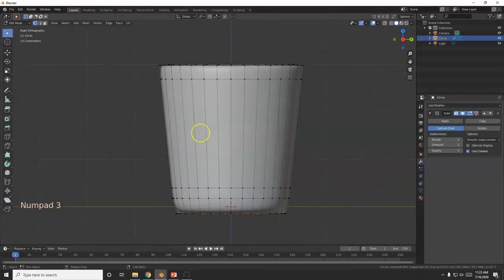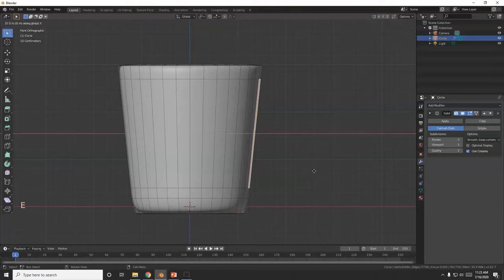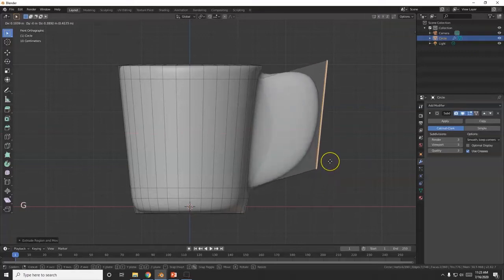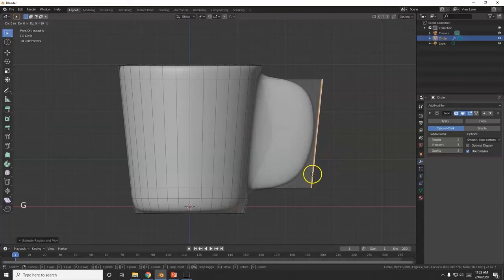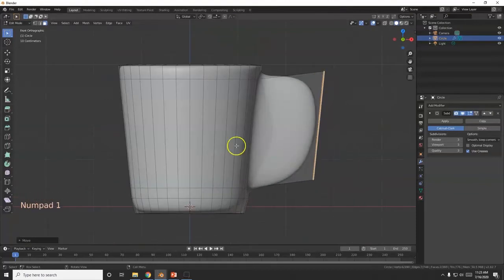Tab key for Edit Mode. Numpad 3 for right view. Go to Face Selection and select this face here, hold Shift and select this face as well. Notice the two faces right in the middle — there's not one exactly in the middle but these are the two most middle ones. From front view, I'll extrude these out 1.3 Blender units: E, X, 1.3, Enter. There we go, I've got a handle. You can hit G for Grab and pull the handle up if you want — I'll do that.